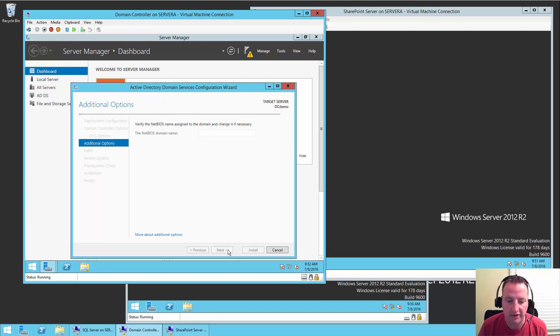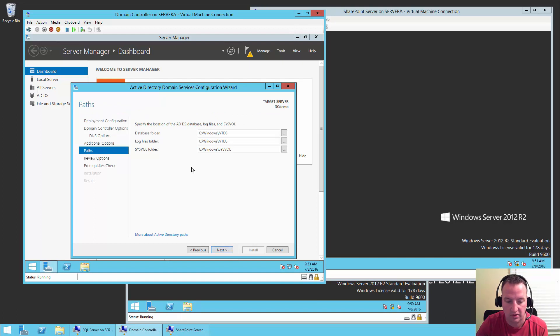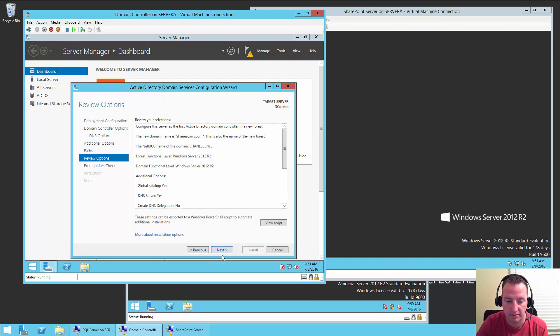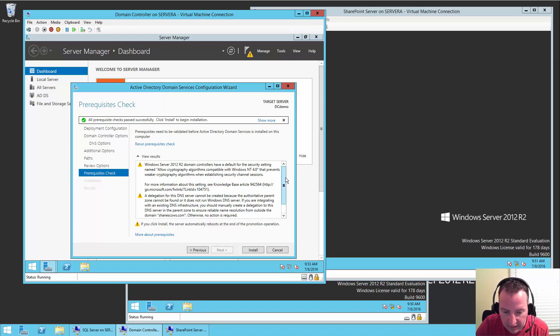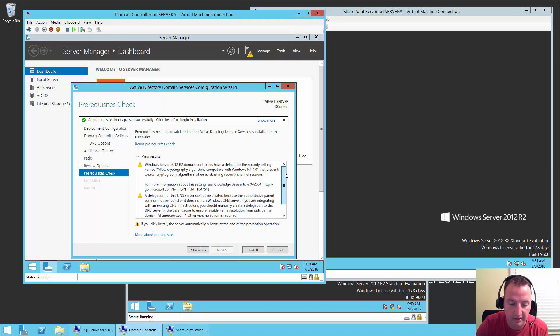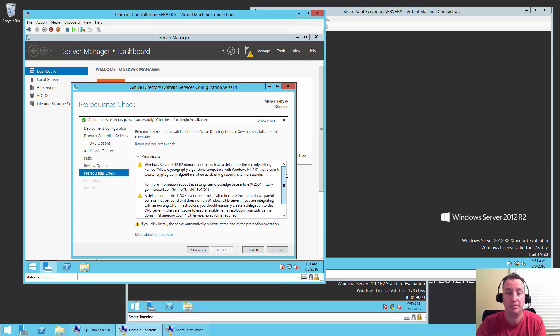It is going to verify the NetBIOS name and make sure there are no conflicts with shanescows — there should not be, and there is not. So Next. Those are all the default locations for the files — those are good. Review my settings — they seem fine. So now it's going to run and put all of those pieces in place. It says it needs to do all these different things — we're not worried about it, we're not building production. If you're building production, use something other than my videos. For our test domain, everything's good — so we're going to say Install.